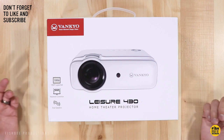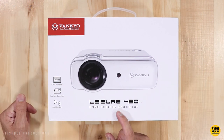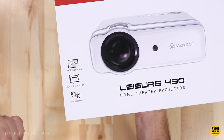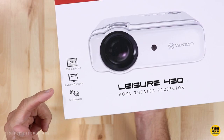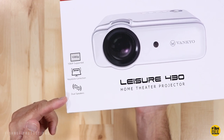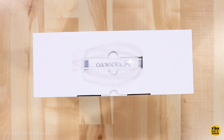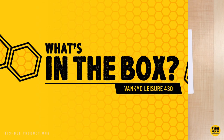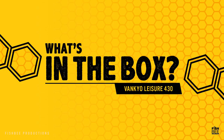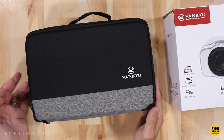Today we have another home theater projector to look at, this time by Vankyo. This is the Leisure 430 model, which supports 1080p, keystone correction, and dual speakers. I'll leave a link in the description below with current pricing and more information.